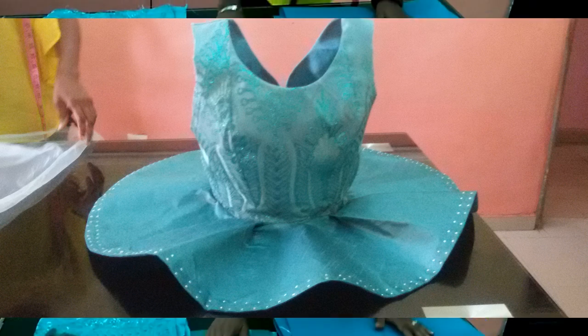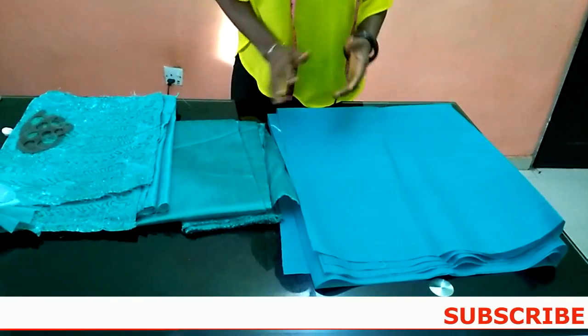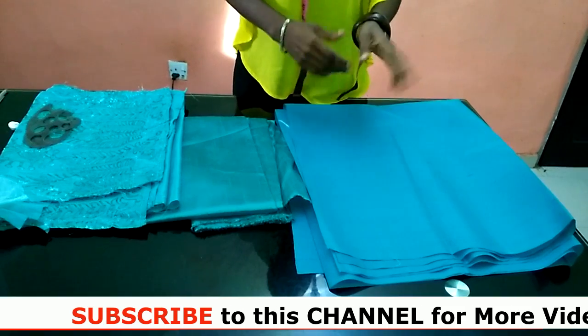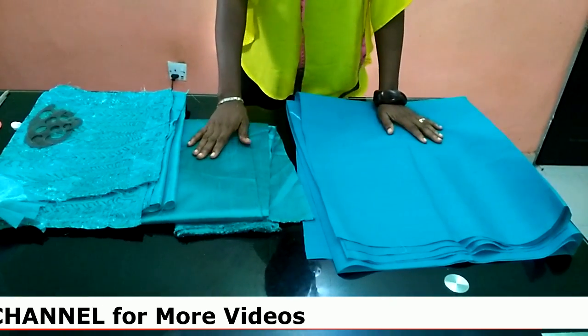Hello everyone and welcome back to my channel. I want to say a very big thank you to all of my subscribers. If you have not subscribed to my channel, please subscribe, like my video, share my video, and comment. If you're having any problem regarding sewing in any of these videos, you can ask me — I'll be fast to answer you.